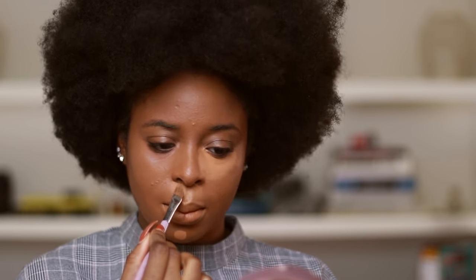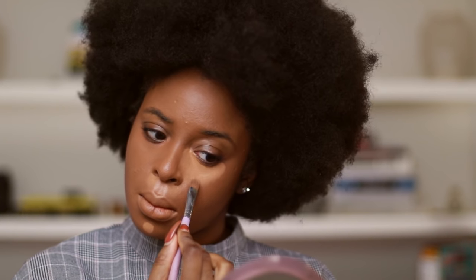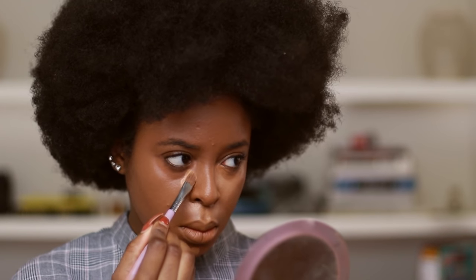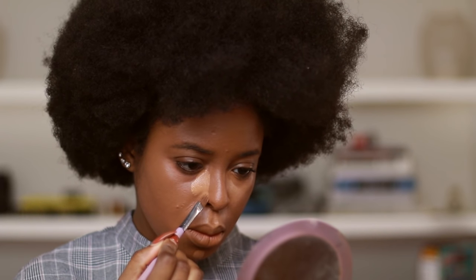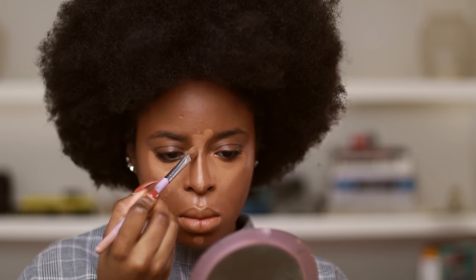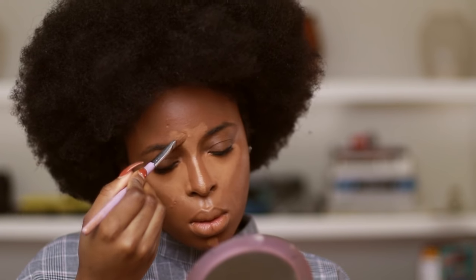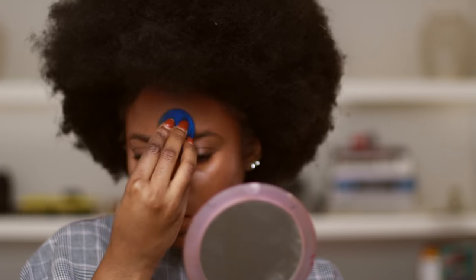One of my favorite things about the holidays is giving people gifts. If you know me personally, you know I am a huge gift giver. I really take my time because I feel it's important to make people happy and get them things that are going to work for them — especially makeup. As I go through this tutorial, I'll be telling you what gifts I feel are really cool to give during the holiday season, because I like to give gifts that are meaningful but also very useful for your friends.